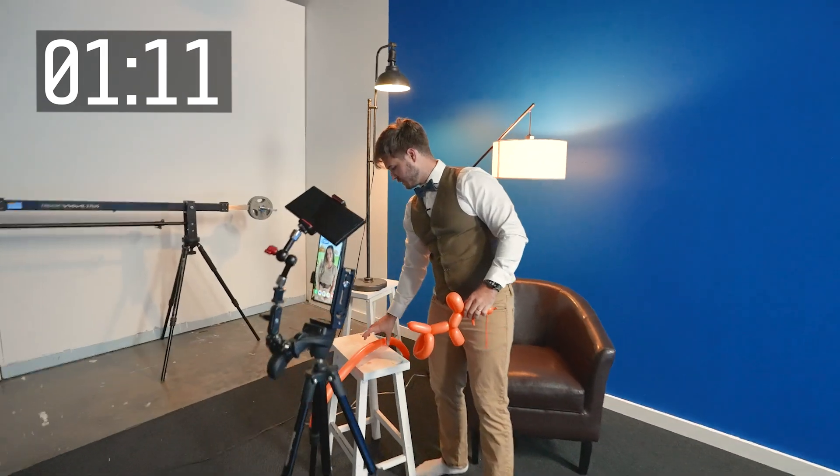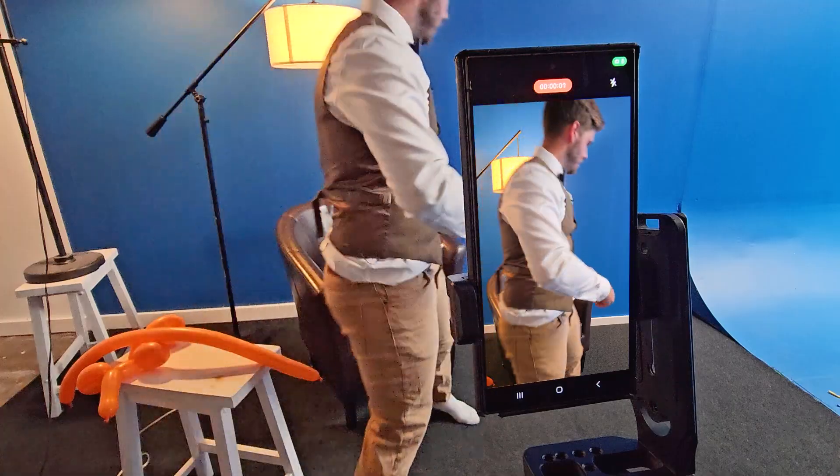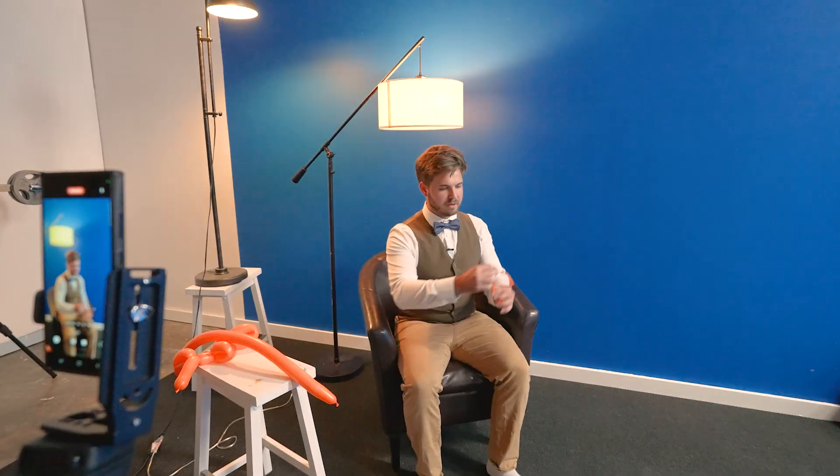These will be right out of frame right here for me to grab later. Here we go. So the video will start with a little...